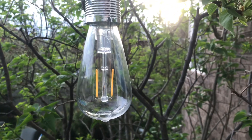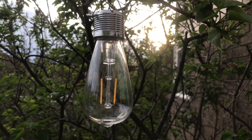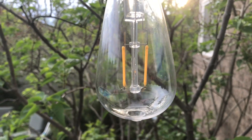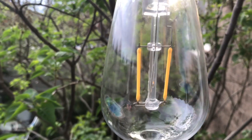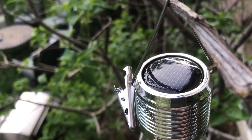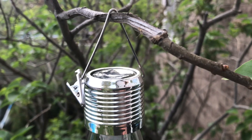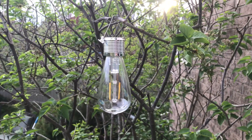This is an Edison old-fashioned solar light bulb from Walmart. It's plastic so it can't break, and it has a solar panel on the top. It has a clip, but I just hung it on my lilac branch.